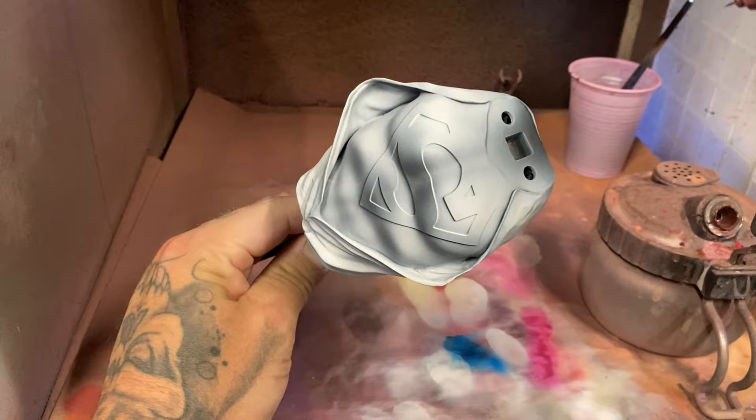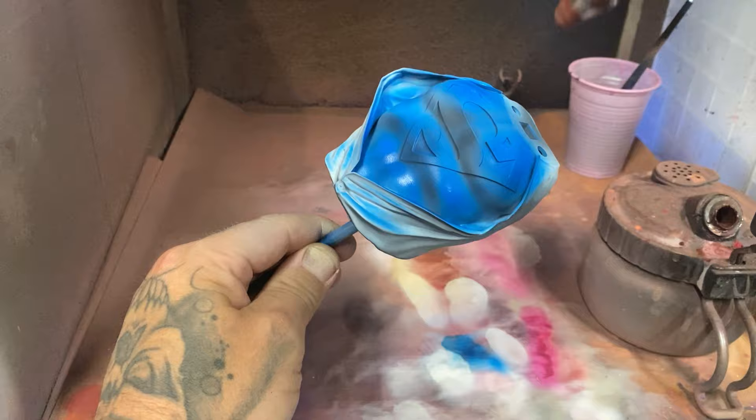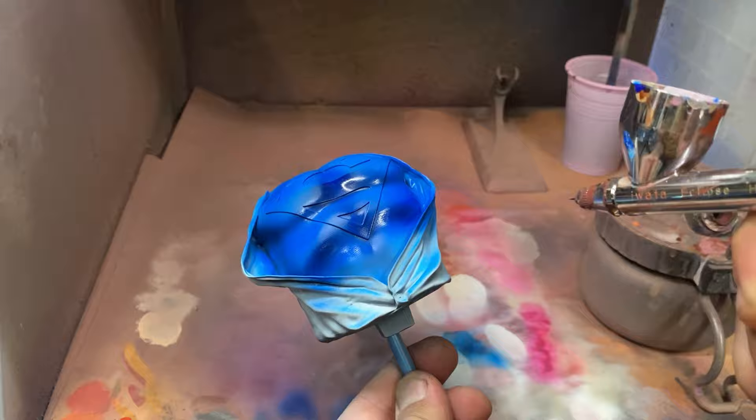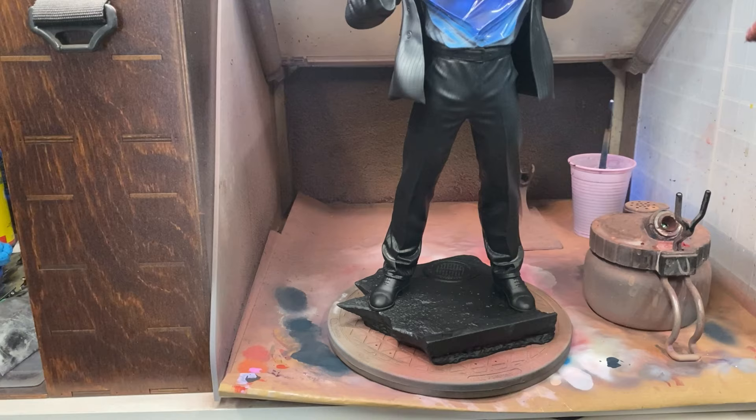I used a sepia ink for the bag, spraying that over the top — giving me free shading like magic. I did the same thing with Talassar Blue over Superman's chest and the blue parts of the suit, and then to create shadows that aren't just black I used some blue ink sprayed into the bottom areas. I've done many videos on this color combination — it is magic. If you ever want something to be a saturated blue, those are the two colors you need.